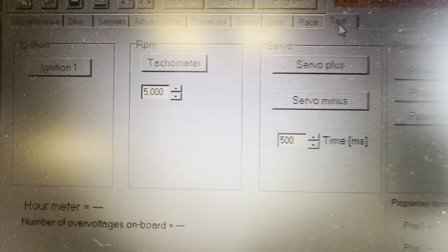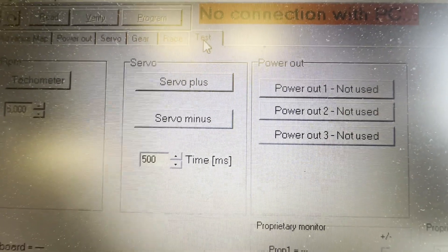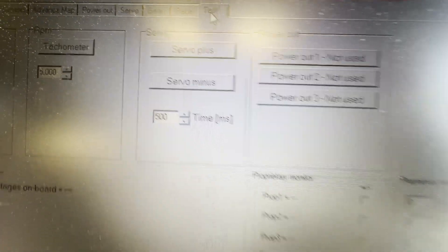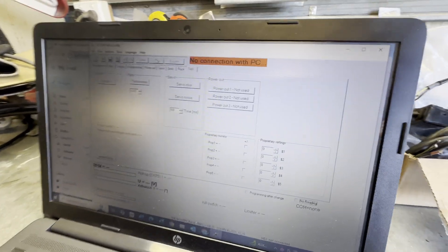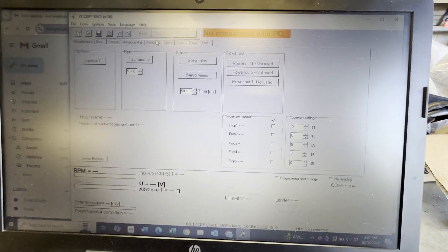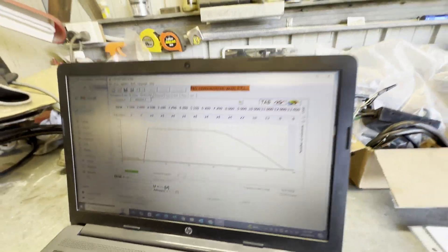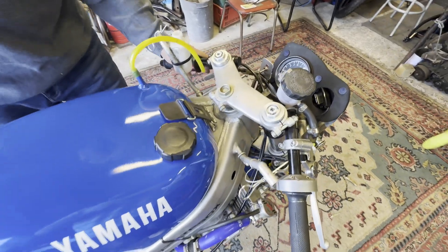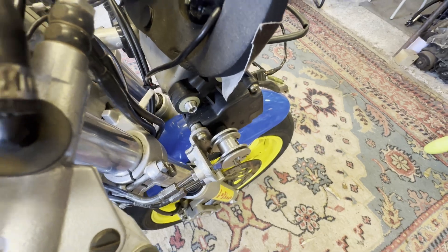We've put tacho meter RPM at 5,000 and servo at 500. Now we'll show you the bike running and plug the Ignitech into the computer to show how it looks. Switching it on - you can see the power valve working there.